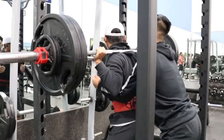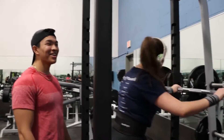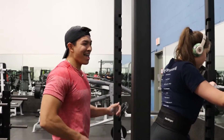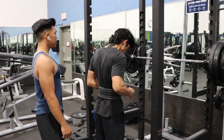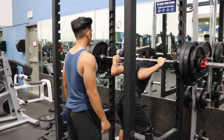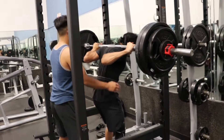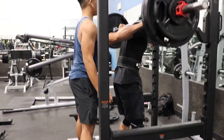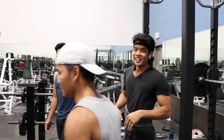Oh shit! Let's go Gabe — attempting to be in the 300 club right now. Come on, come on, come on... Yes sir, baby! Let's go Gabe! That's light work, baby. Nike — just do it. That's light work.